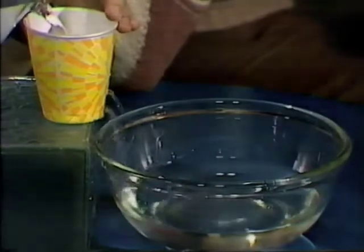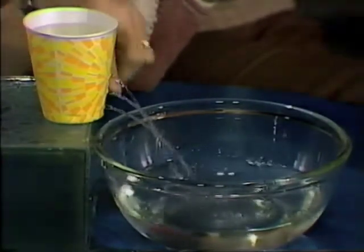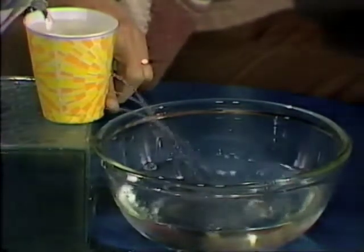Make up your mind? Okay, let's check that answer. We'll fill it all the way up to the top. Watch those three streams of water — look at that! In fact, the one from the bottom goes out further than the other two.